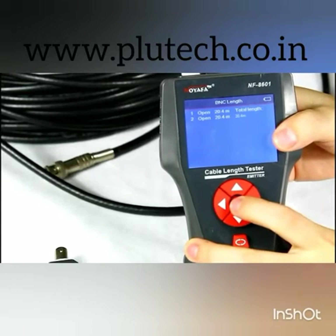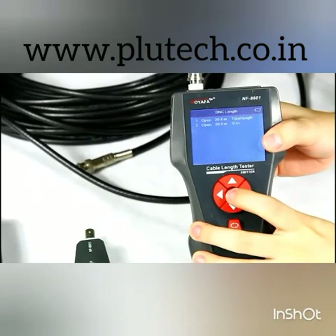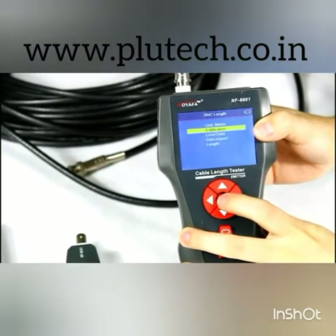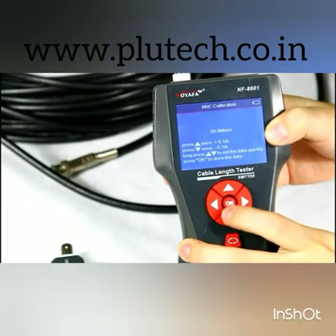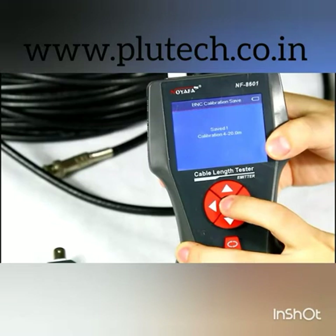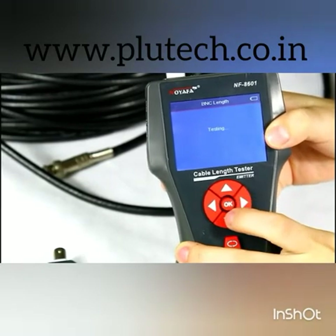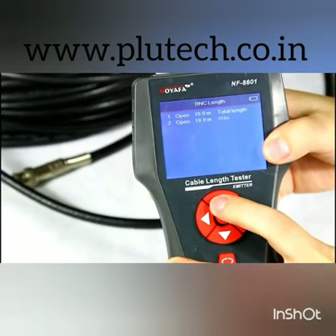The accuracy for this device can be up to 99%. But if the error is a little large, we can use the calibration function first, then measure the cable length again. Let me show you how to calibrate. We go back and choose the calibration function, adjust the length to 20 meters, save the data to calibration file, and load the data. Then go back and test the length again. The result shows us the cable is 19.9 meters — the result is more accurate.